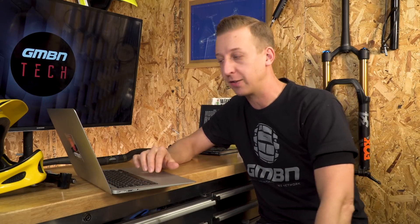Okay, so we're back with another Ask GMBN Tech. This is where we answer all your mountain bike tech related questions every week, so please continue to fire them in the comments below or the email address on the screen.